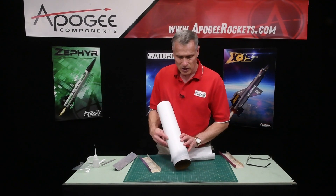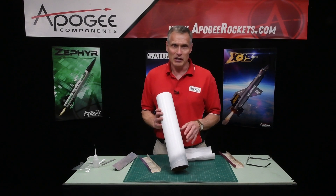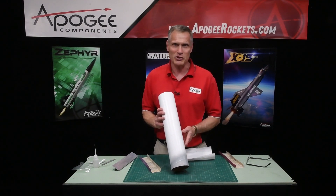My name is Tim Van Milligan, you've been watching the Apogee Rocketry Workshop. May the winds be light, may the skies be blue, and may all your rockets fly straight and true.